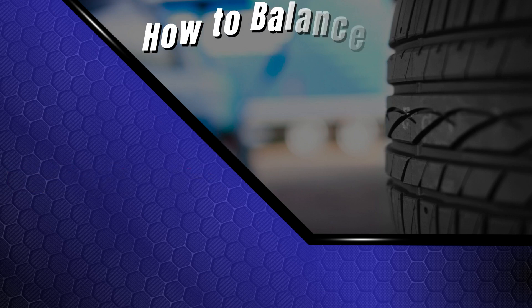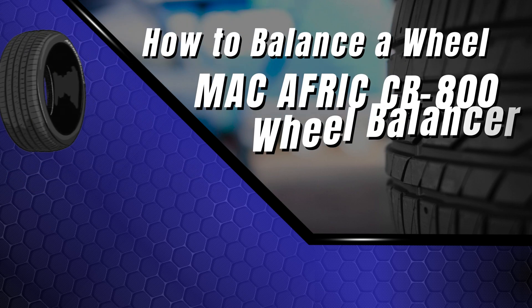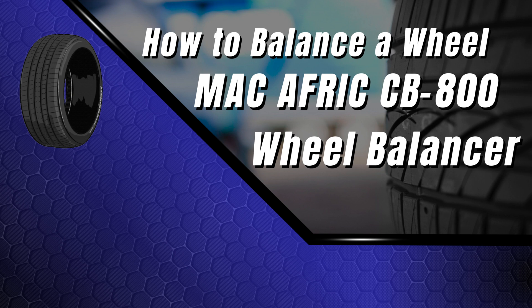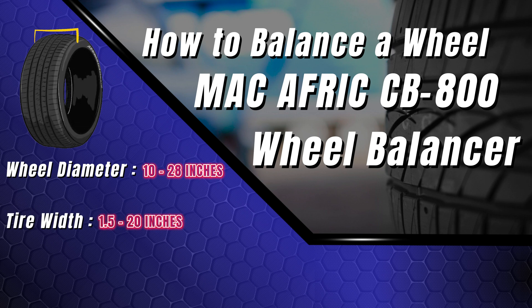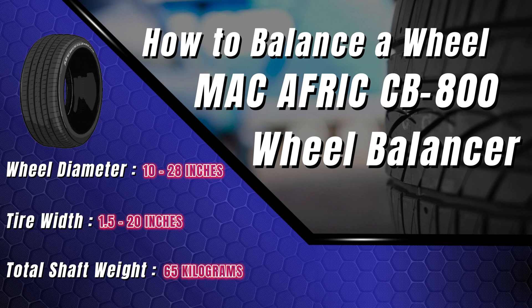In today's video, we will be showing you how to balance a wheel using the MacAfric CB800 wheel balancer. This wheel balancer will handle wheel diameters from 10 to 28 inches, tire widths from 1.5 to 20 inches, and a total shaft weight of 65 kilograms.